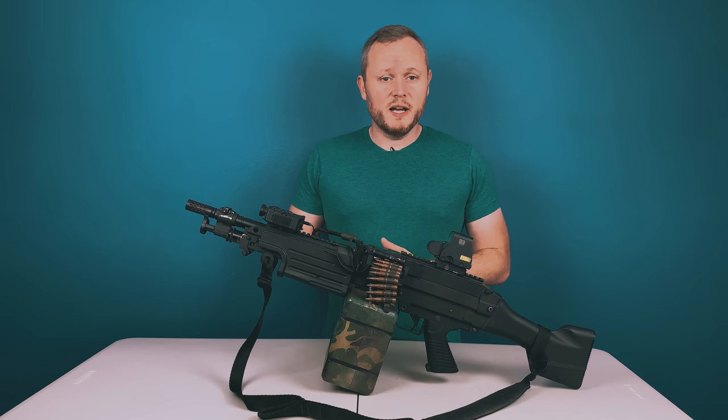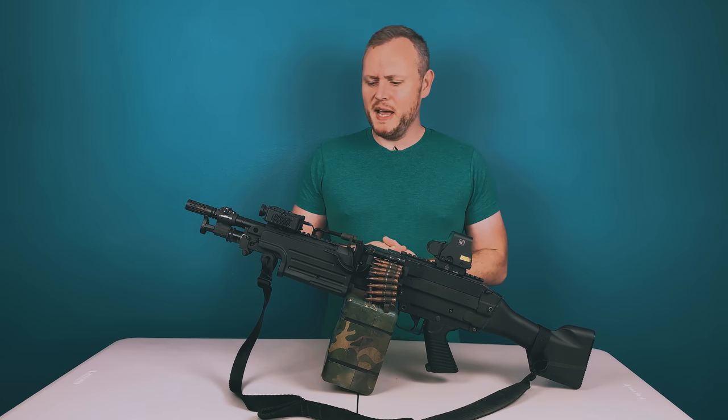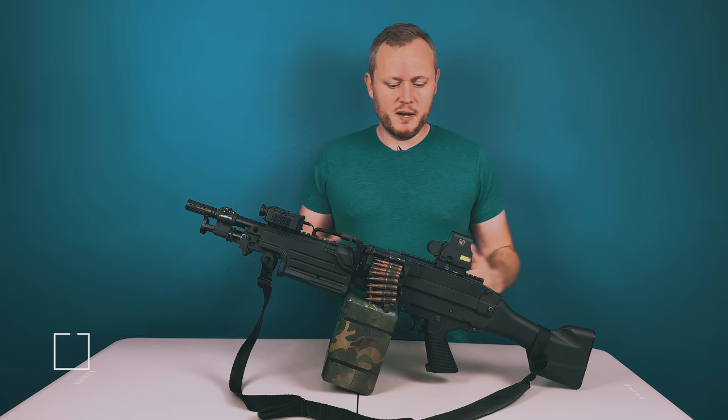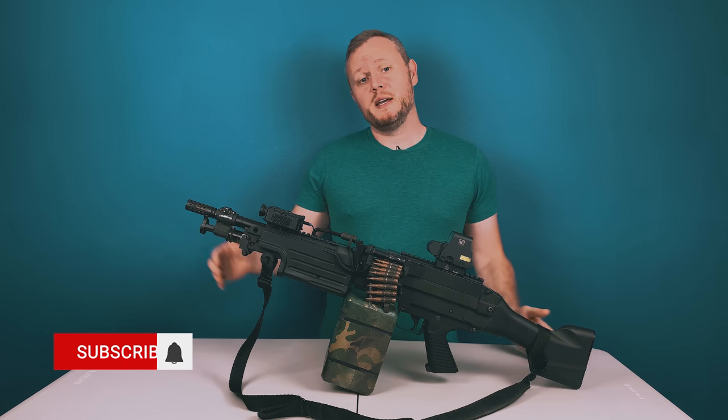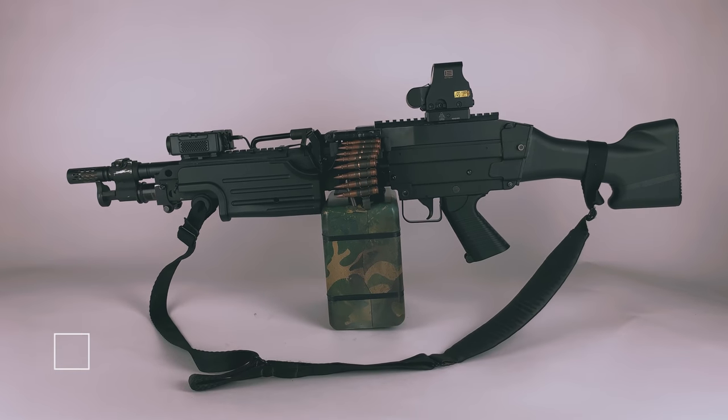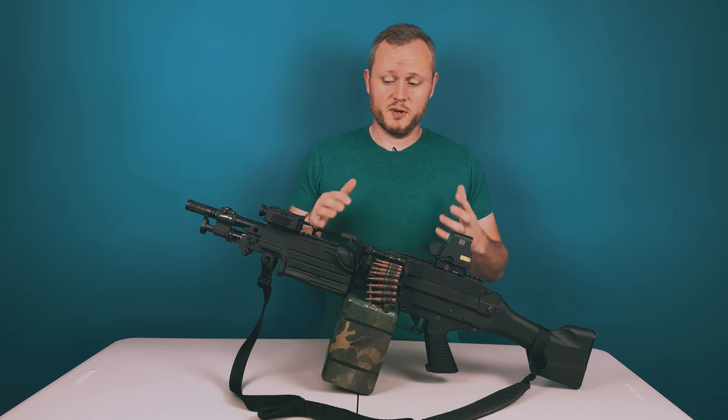What's going on Exploders? Welcome back to the channel. I know it's been a minute, but I'm back. I figured I'd make a video about this M249 stubby that I've been working on for a large part of this quarantine. Now that it's at the end of its build cycle and it's ready to be put into regular rotation.